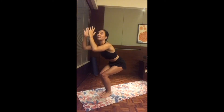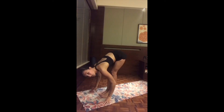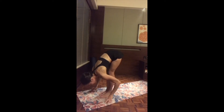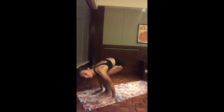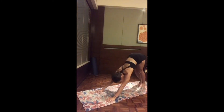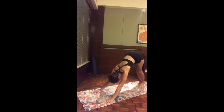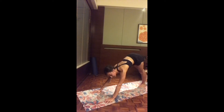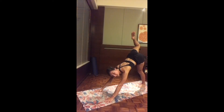As you exhale, standing forward fold — melting like a candle, dropping the head and chest. All the weight comes on the toes. As you inhale, bend the knees, hands to the mat, stepping all the way back to downward-facing dog. Walk, breathe, turn the hips — whatever you need. On the next inhale, three-legged dog reaching the left leg all the way up. Keep pressing the chest, bend the knee and open up the hip for a nice opening to the hip flexor.